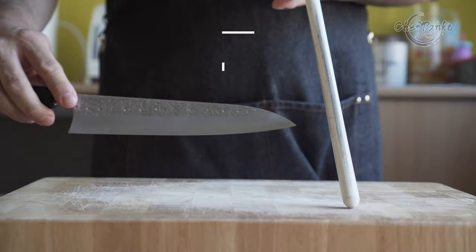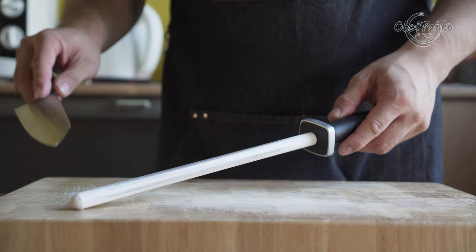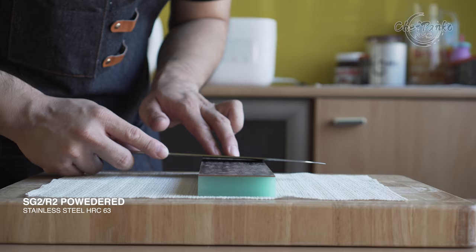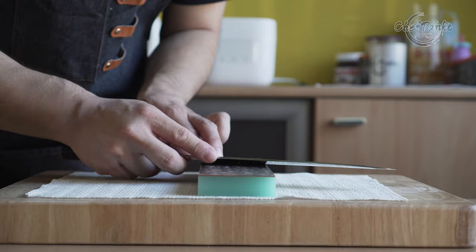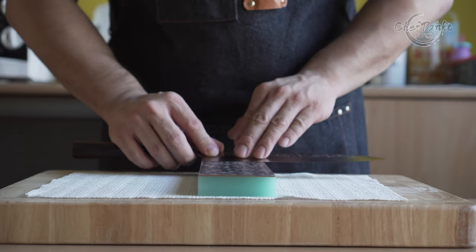The knife's Rockwell hardness is specified at 63. If used at home, you can get away with 8 to 9 months before needing a whetstone touch-up if you regularly hone your knife with a honing rod. The SG2, also called R2 powdered steel, has excellent rust and corrosion-resistant properties. Most Japanese knives with a high Rockwell hardness prioritize sharpness over durability, which is also why they add a cladding to protect the blade from potential damage and prevent it from breaking.